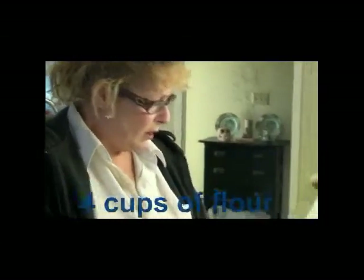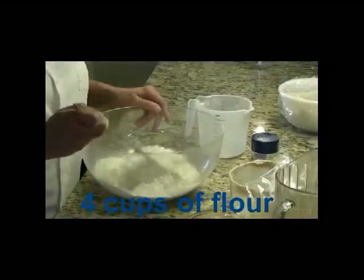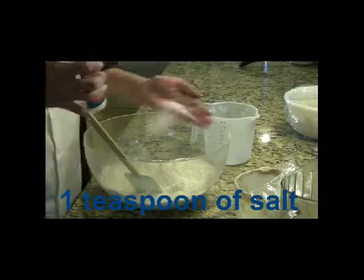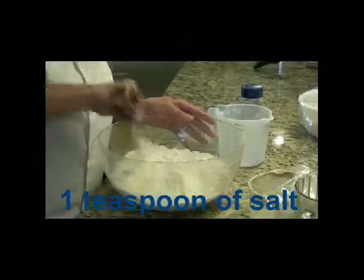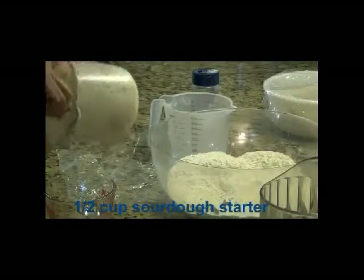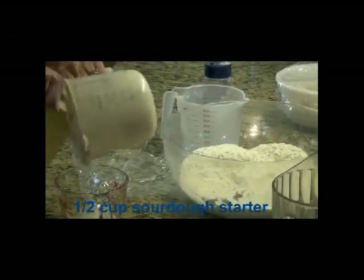Hi. I love sourdough bread and that's what I'm going to make. The first thing I'm going to do in this process is make a batter. I'm going to take four cups of flour, about a teaspoon of unrefined salt, a half cup of sourdough starter — no yeast involved.